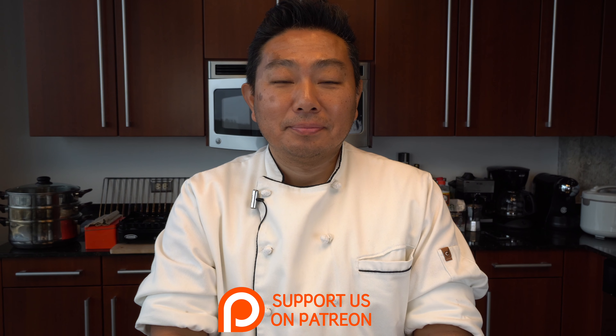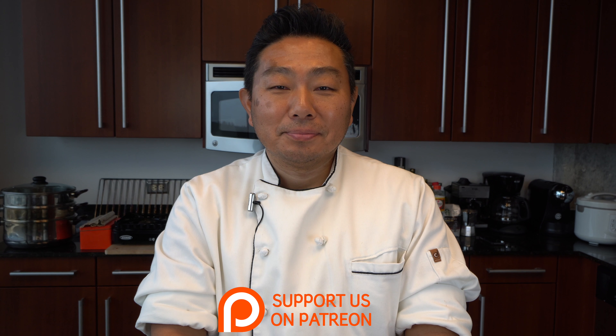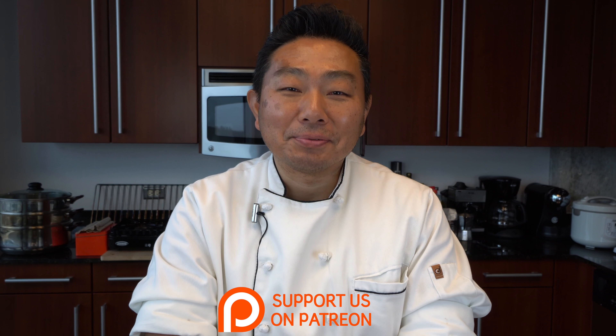Welcome to another episode of Hiro Yuki Terada, Diaries of a Master's Sushi Chef. Hiro-san, how are you? Very good afternoon. We have a very, very special roll today — not just your regular roll, but something extraordinary.